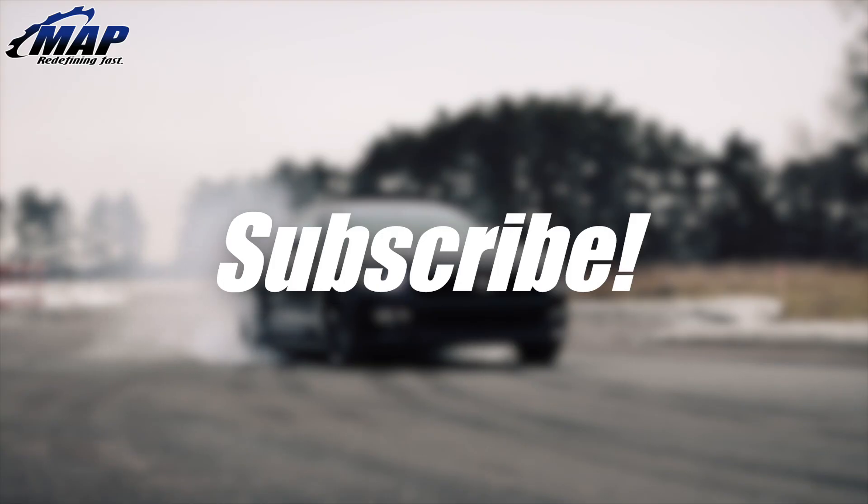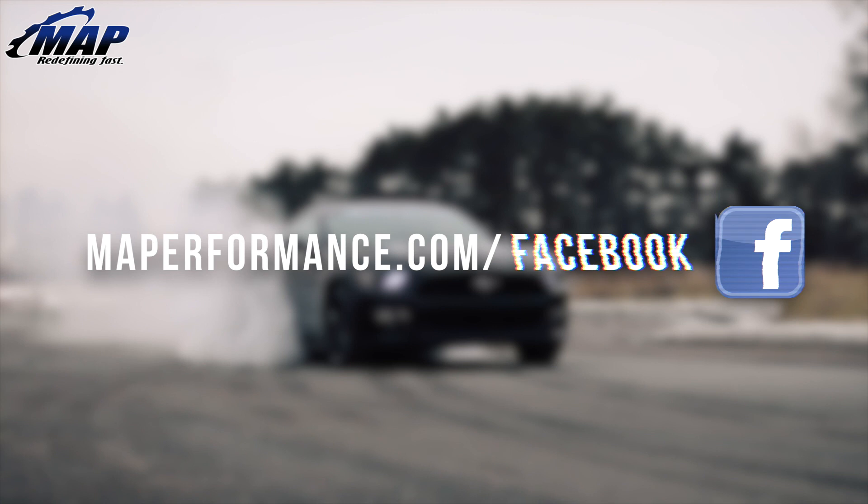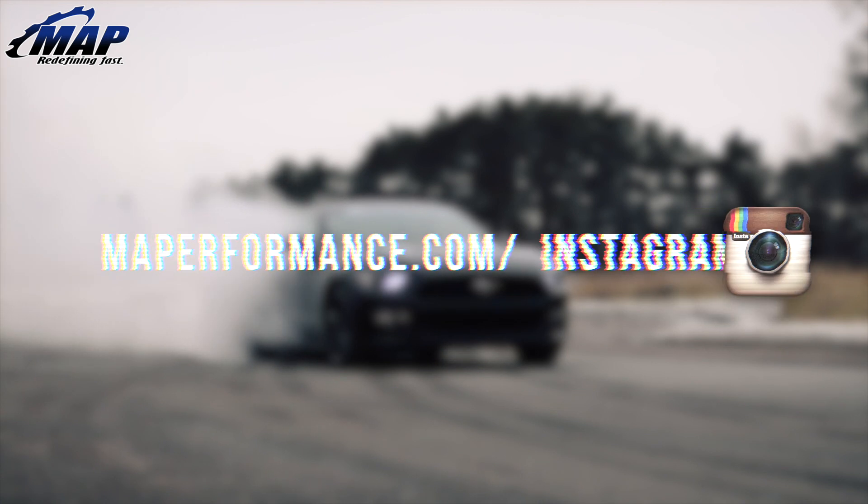Thanks for purchasing the MAPerformance EVO 10 surge tank. Feel free to contact us with any questions regarding this guide. Thanks for watching and keep an eye on our channel for more videos and on MAPerformance.com/tech for written installs like this.